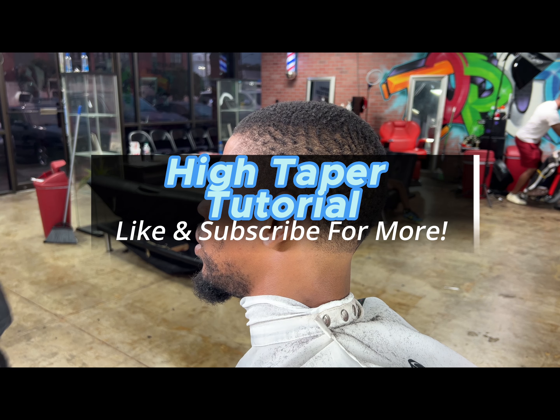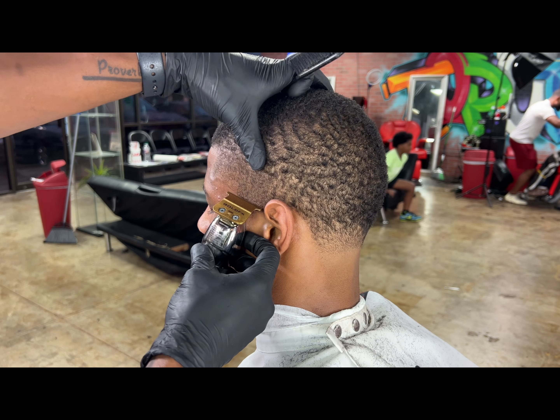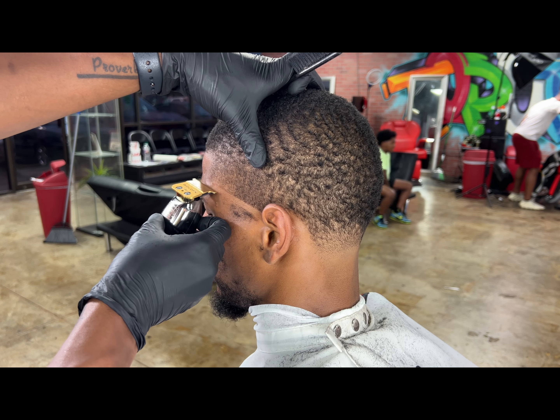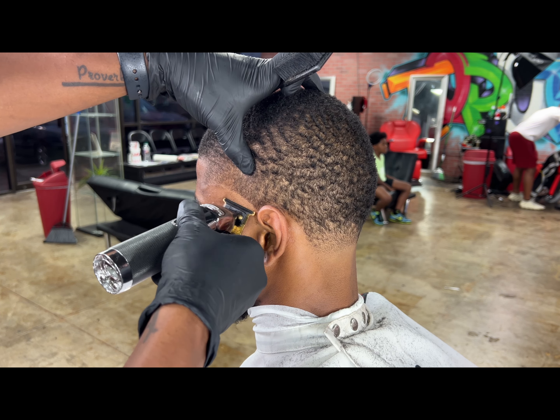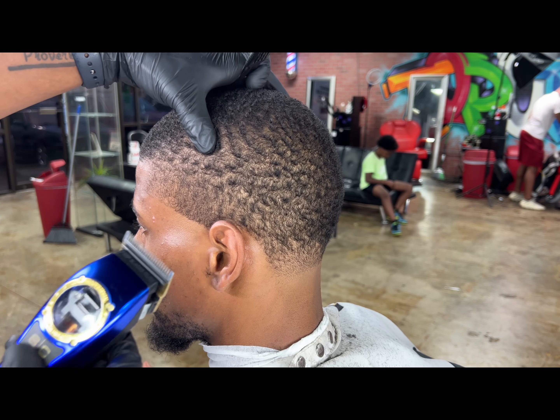Yo, what's good YouTube. I'm giving you guys a high taper tutorial. We're gonna kick this video right off with me going in with my trimmers, sending my first primary guideline — and that's our bald line. The bald line is what sets you up for the whole fade. It's got to be nice, clean, and consistent.